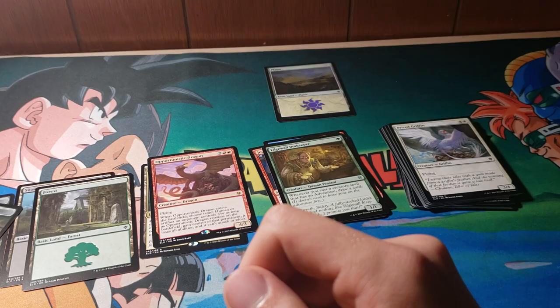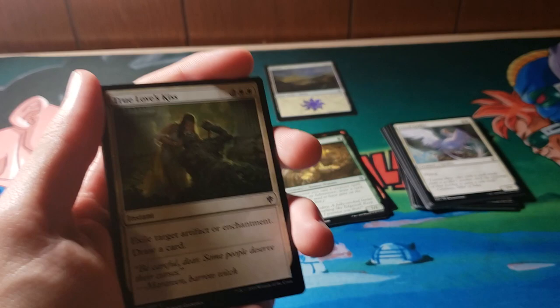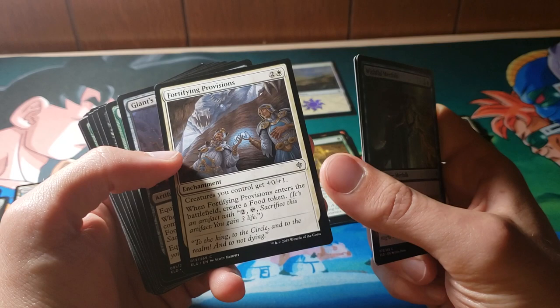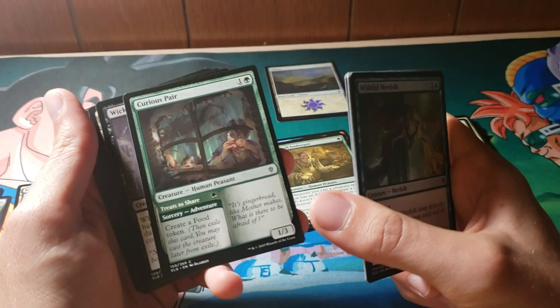Moving right along. True Love's Kiss — exile target artifact or enchantment, draw a card. It's pretty terrible for four mana, not a really big fan of that one. Another merfolk. We have a Blood Haze Wolverine. Fortifying Provisions — enters the battlefield, create food. Food's good. A Giant Skewer. Now we're starting to get to these weird storybook cards. I think they're really, really awesome.